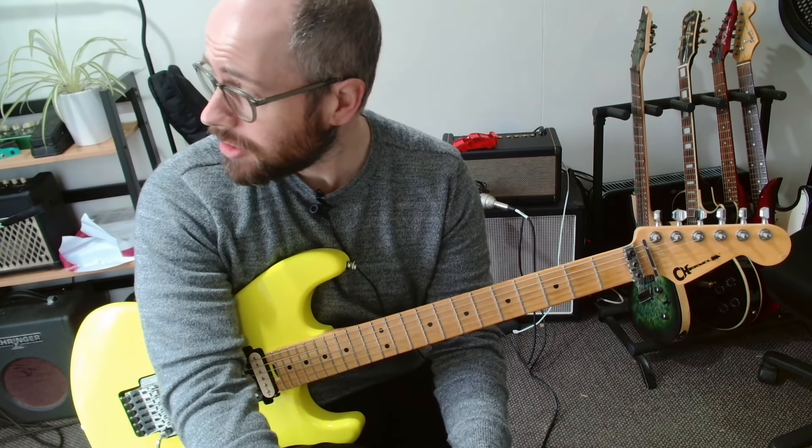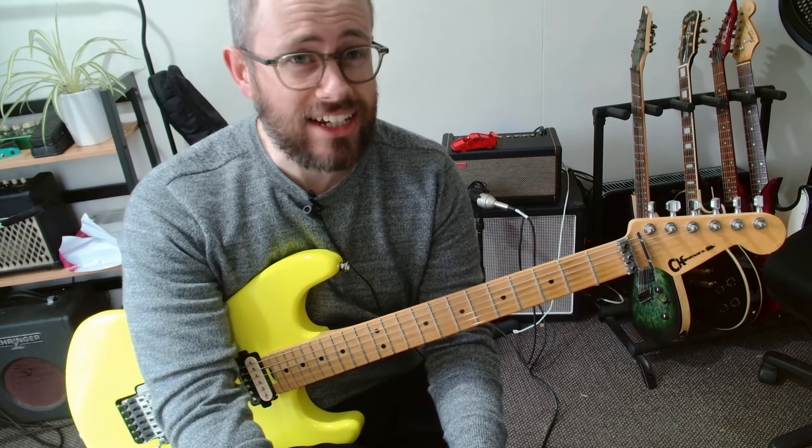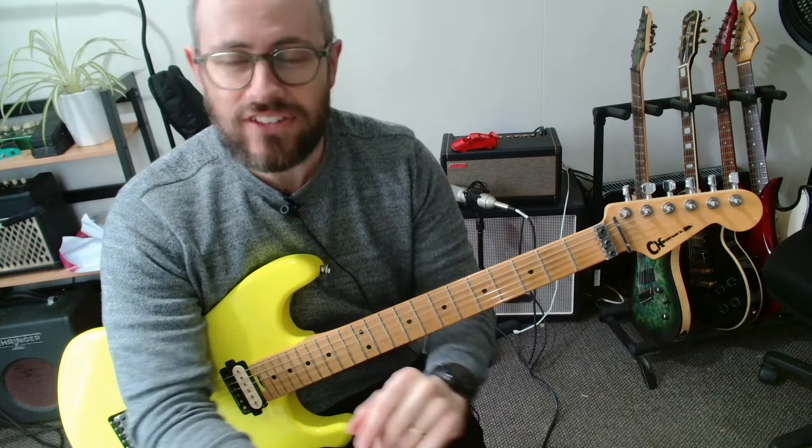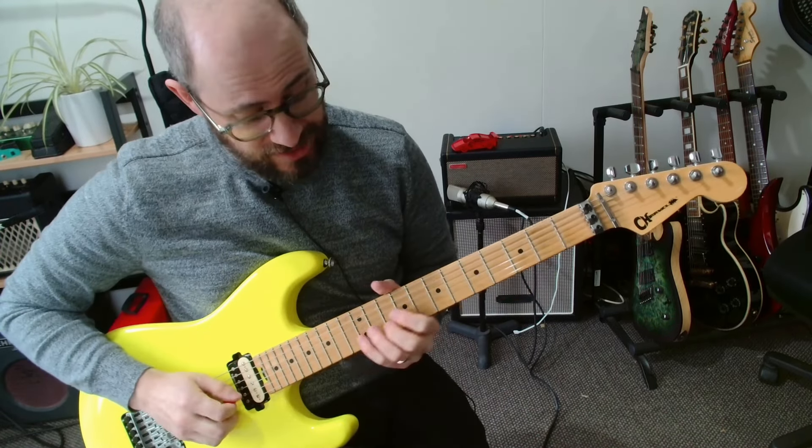Hey everyone! Today the weather is garbage, the lighting in here is crap, but we're going to look at As It Was by Harry Styles. Here's a brief little overview of what you'll be playing, starting with the intro.